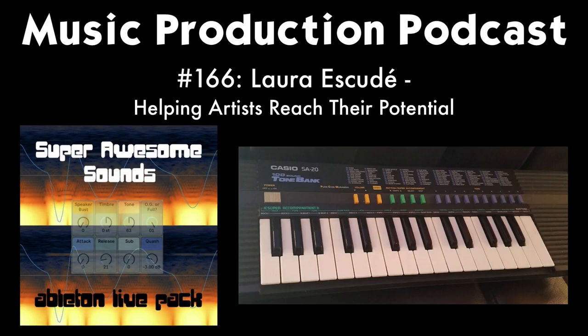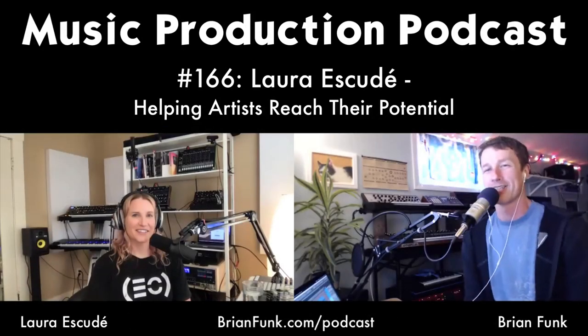You can check out this pack at brianfunk.com. If you're a member of the Music Production Club, you get it as part of your membership during April 2020. You can pick it up at the store or get a free version with just five sounds to get a taste of what it's all about.